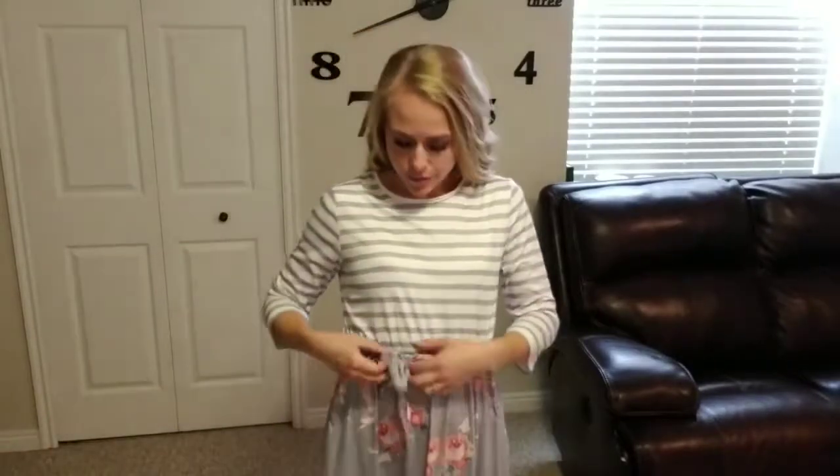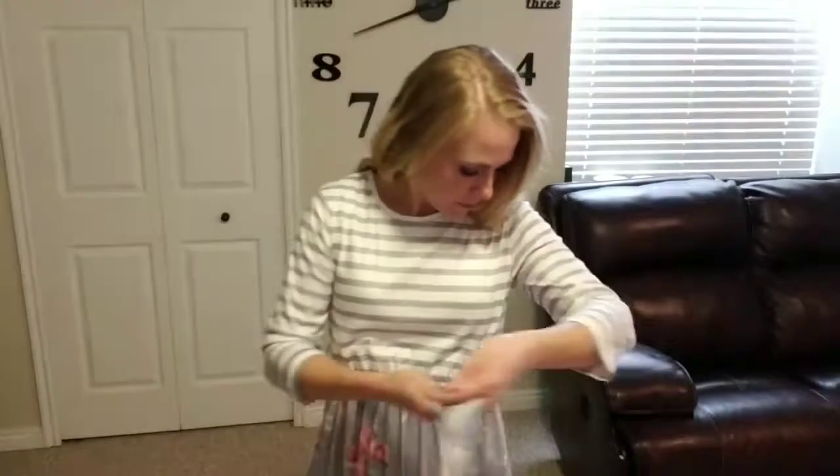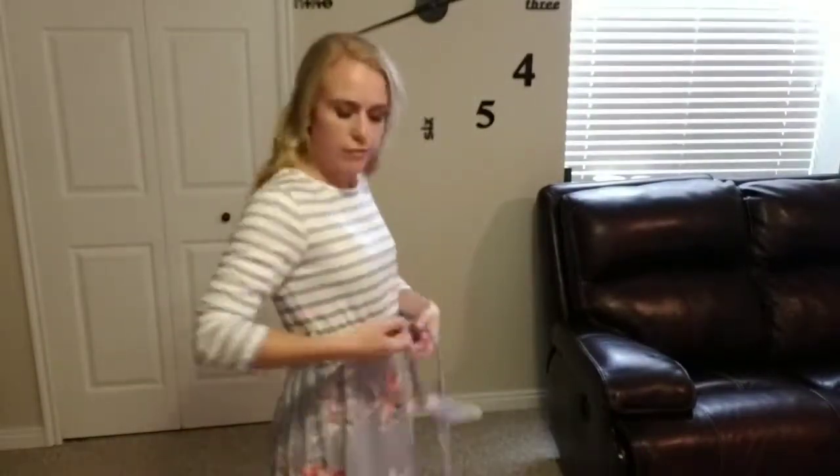This one comes in five different unique color and style options. I'm wearing the gray which has a floral skirt with a floral belt that can be removed. You can see that it's got a stretchy gathered waist underneath that belt and it just connects with belt loops on the side of the dress and ties across the front.